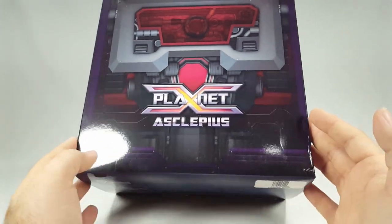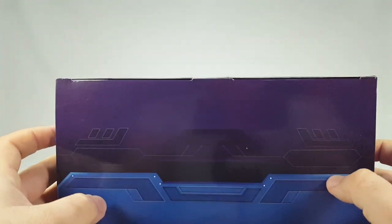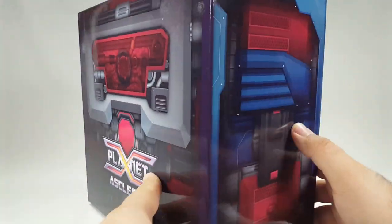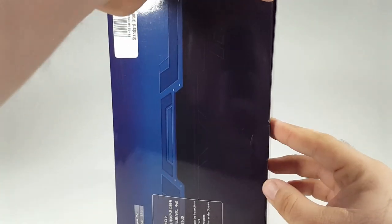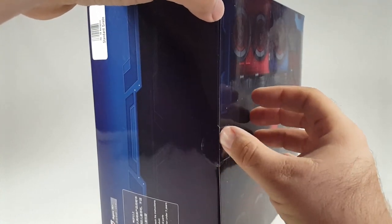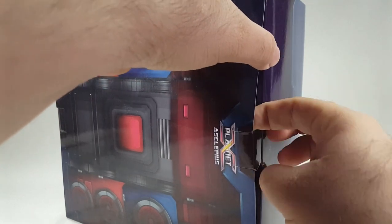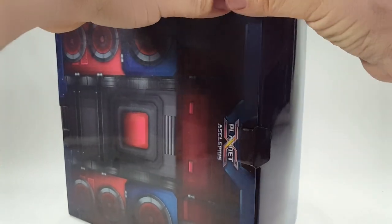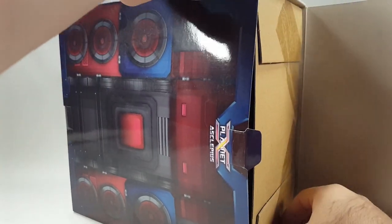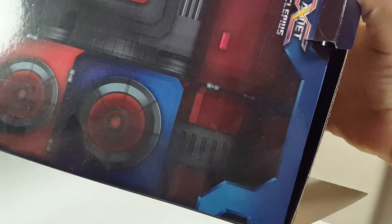I picked this up from BBTS and got him for a song — he's super cheap right now from Big Bad Toy Store because they're just trying to move inventory. As we'll see in an upcoming Paddles review, I also got that one very cheaply at the same time, so if you're missing those last few Thunderclash-era figures, you can get them.